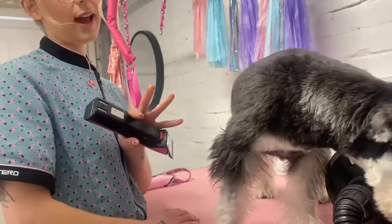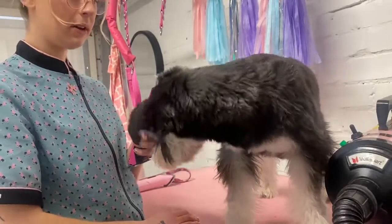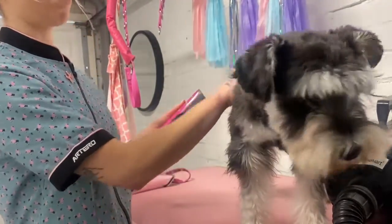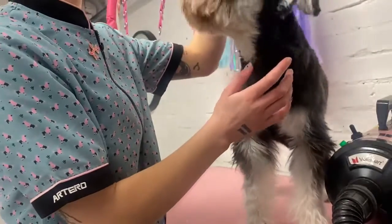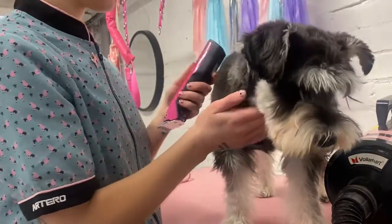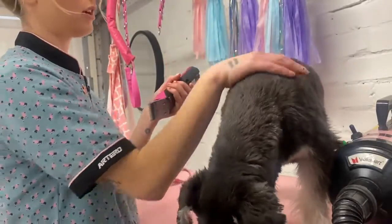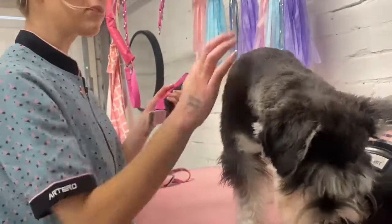Because she's only had one full groom, I'm going to turn the clippers on and let her sniff and explore. She's a little bit agitated about the clippers being on, but that's okay — just make it nice and slow. I don't put them straight on her to start with; I just use the back so she can get used to the sensation.